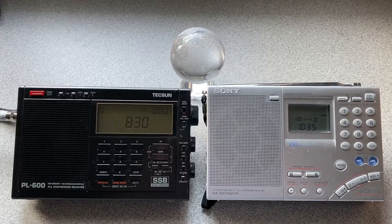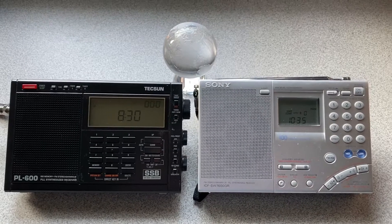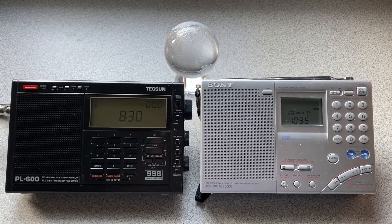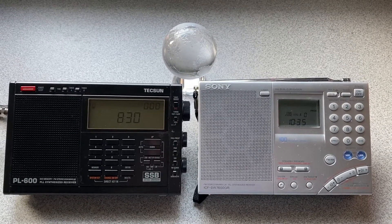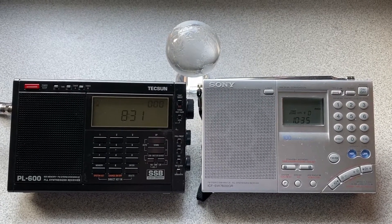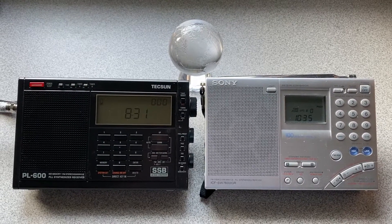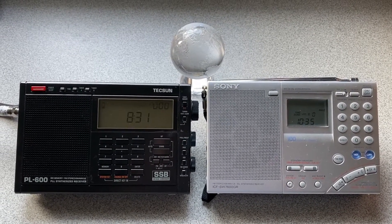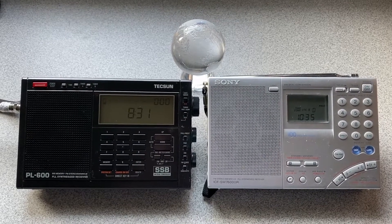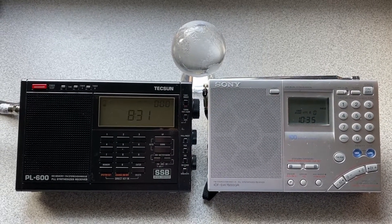On the PL600, there's a DX mode switch that allows you to amplify weak signals, and even modifying that doesn't do anything for overloading. With the Sony, you can tell it has a very good medium wave filter or filters that isolate the signal for you. So let's take a look at the comparison between the two — it'll be pretty obvious, but also what's pretty interesting is just how good propagation was this evening. Enjoy.